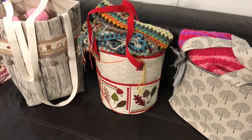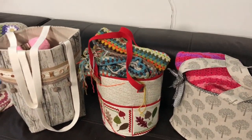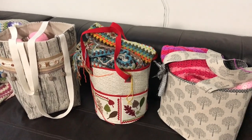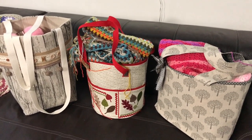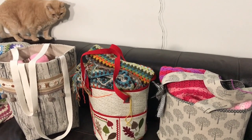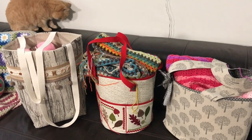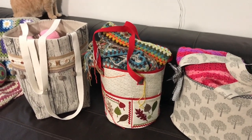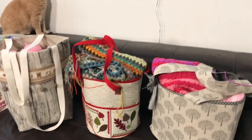Hi everyone, it's Anja here. I'm back with another video for Ophelia Talks and today we are talking about bags. If you watched that whole video I did a couple of months ago, you will have noticed that I bought some kits to make bags, and these are the bags that I have made.